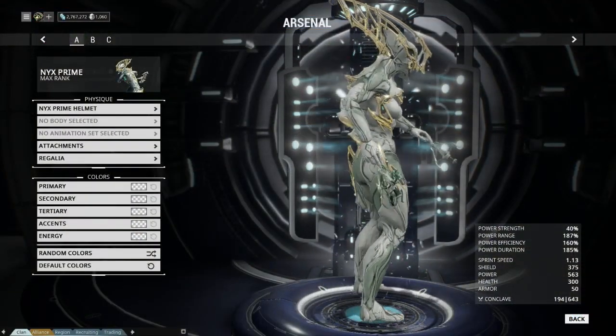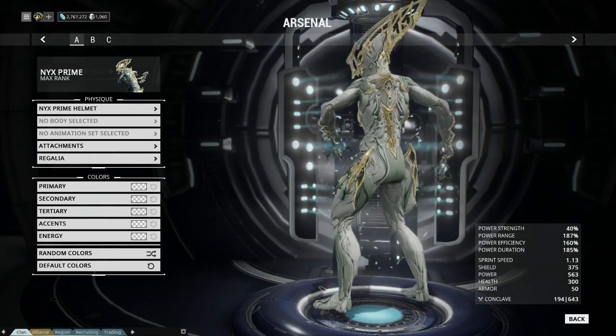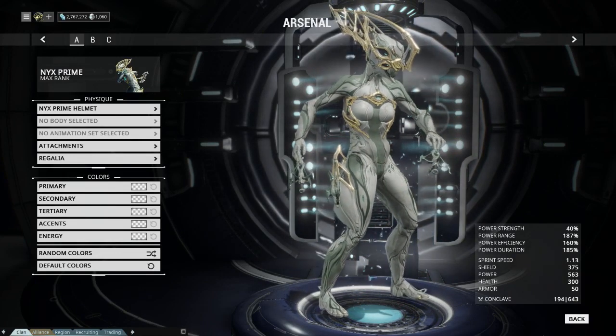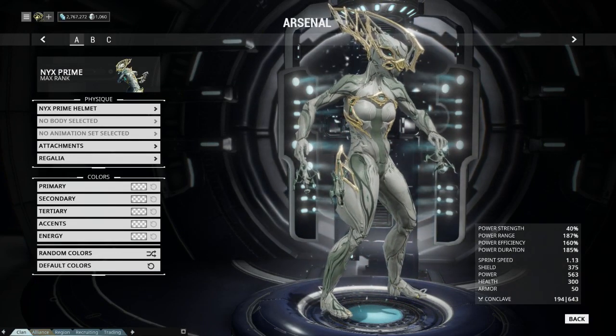Nyx Prime is the prime variant of the Warframe Nyx. She offers gold adornments that are typically seen on prime variants, on her head, chest, ribcage, shoulder blades, arms, and spine.